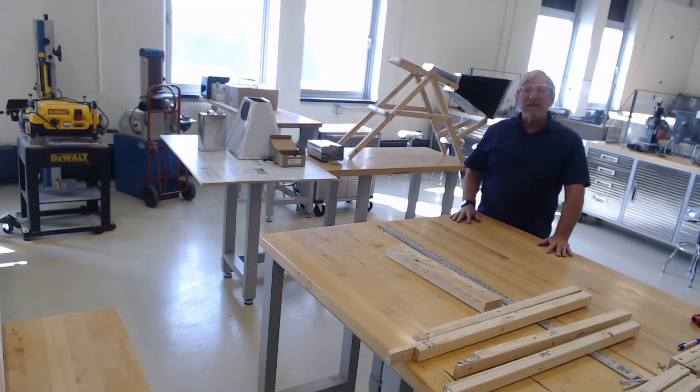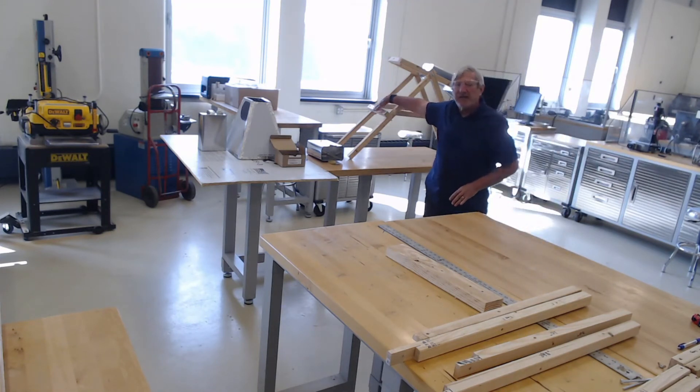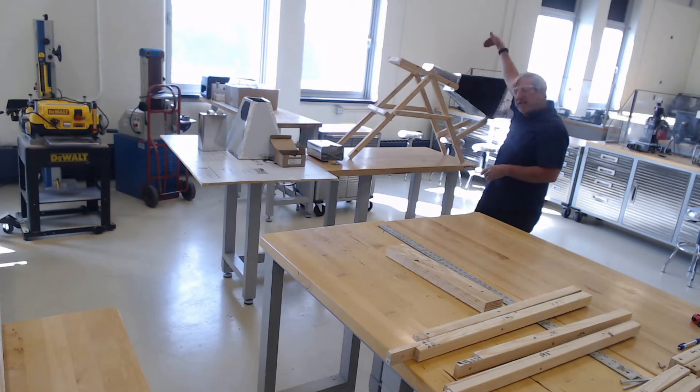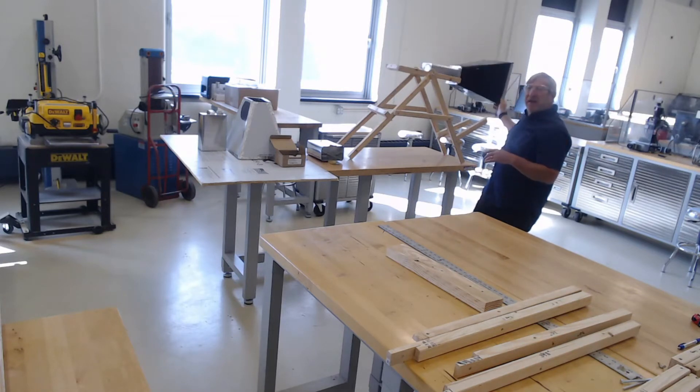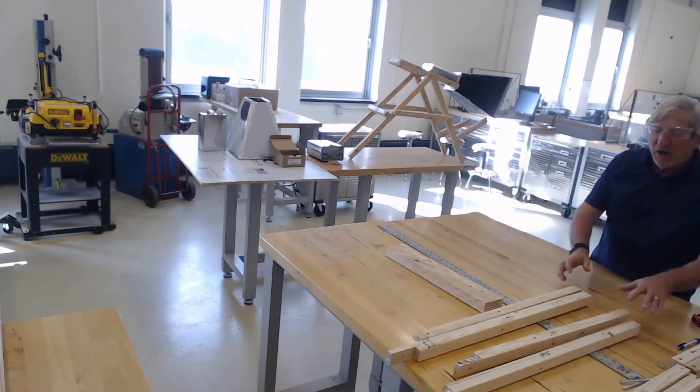Welcome back. In this segment we're going to show you how to prepare the cross pieces — the short sides — so that we can hold the stand apart and insert the cone and antenna in the middle, as you can see here.